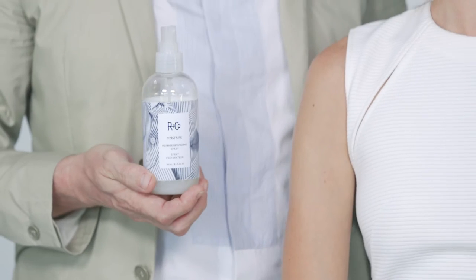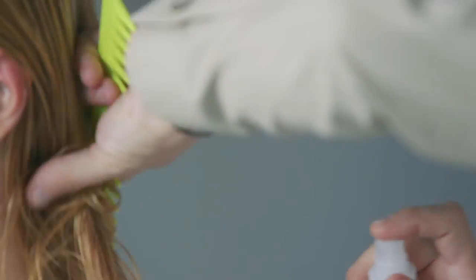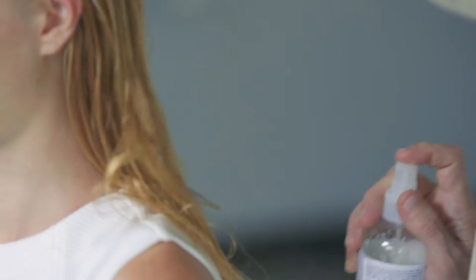So shampoo and condition done — I've got a large tooth comb and a bottle of Pinstripe. I'm going to apply it really through the middle and ends. That's where I get most of the snag when I'm actually using my brush and dryer. Application is so important. Using the right amount of product to get the effect from the product is so important for not only you but for the client to see that as well.